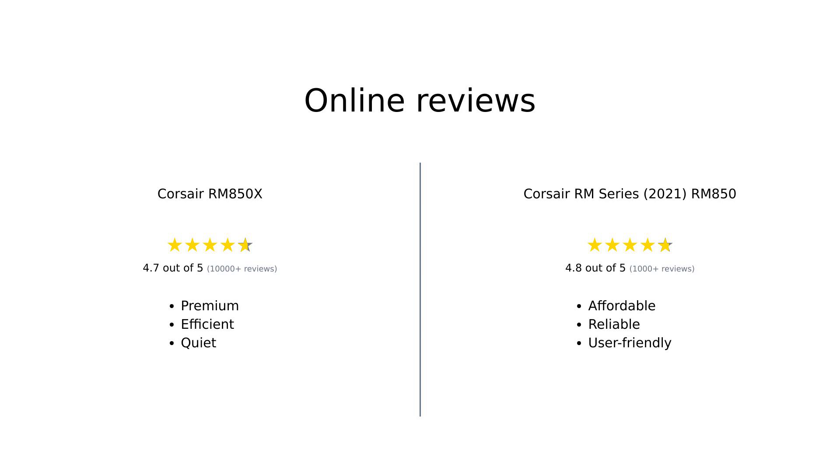In summary, the RM850X is praised for its premium features, quiet operation, and high efficiency, making it a favorite among PC enthusiasts. Meanwhile, the RM850 is lauded for its affordability, ease of installation, and reliable performance, especially for those new to PC building. Both power supplies receive positive feedback for their quality and reliability, catering to different budgets and needs.